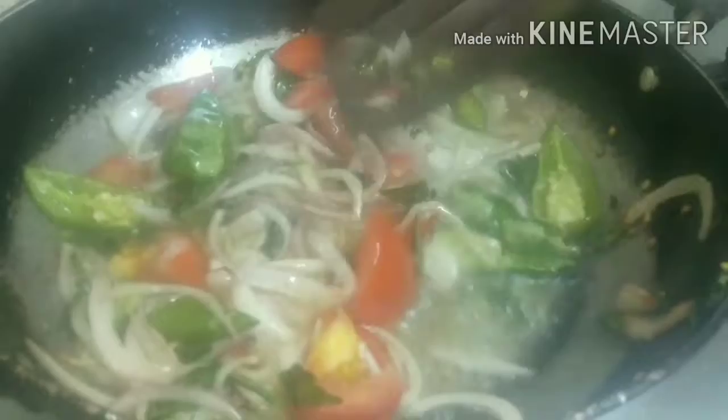Put it in the pan and get it. So, let's get started. Now, let's get started.